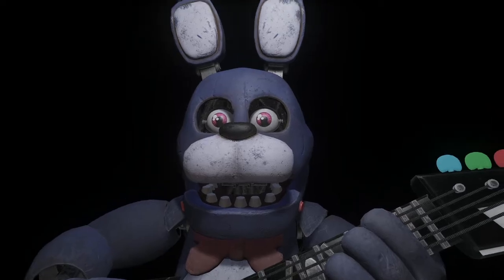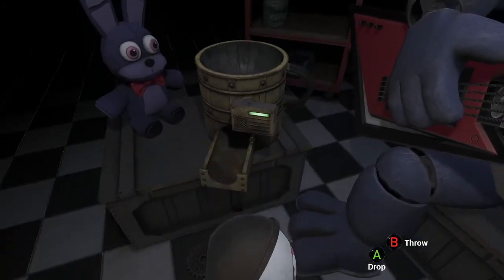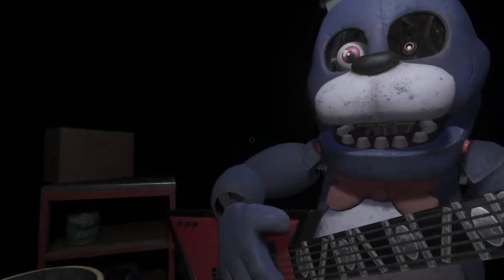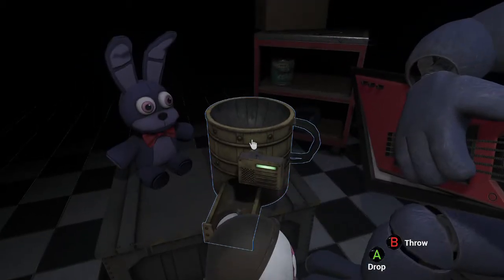Firmly grip Bonnie's left eye and carefully remove it from its socket. Great job. Deposit the left eye in the cleaning receptacle on your left. Well done. Now firmly grip Bonnie's right eye and carefully remove it from its socket. Deposit the right eye in the cleaning receptacle on your right.